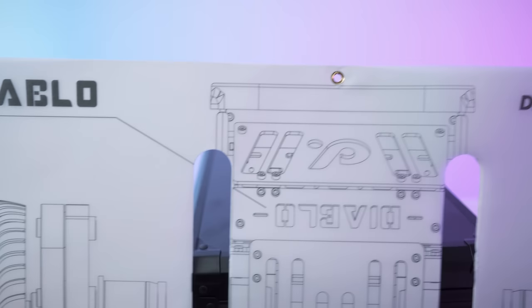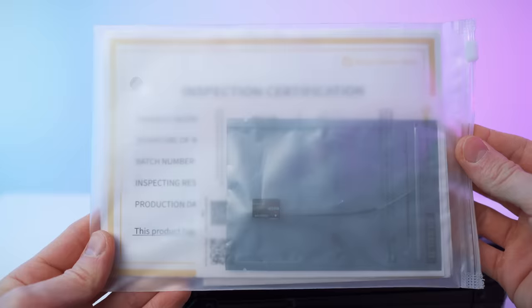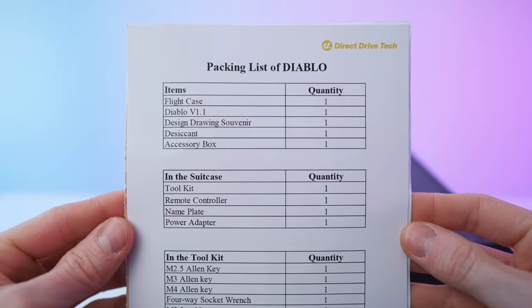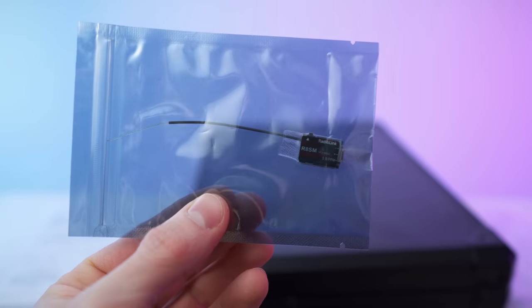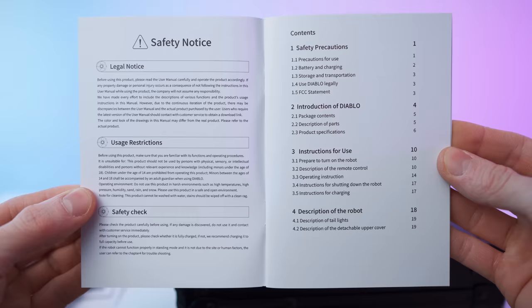Let's start with the accessories and the manual. This is literally a poster — you can hang it up on your wall, nice drawing of the robot. Here we have the paperwork: inspection cert, then the packing list and the toolkit, emergency stop procedure, and also this radio link add-on. Warranty and the user manual — eleven documents total.